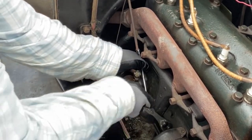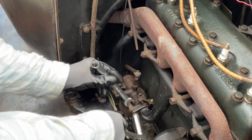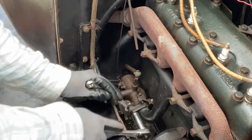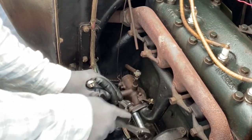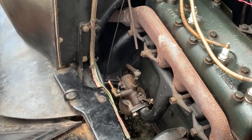You want to make sure you have good torque on all these nuts. Don't overdo it, but you do want them to be solid and tight so it's airtight and locked in.